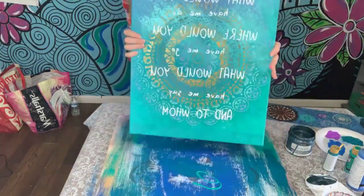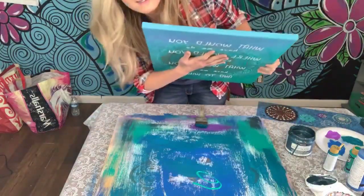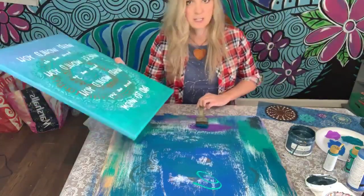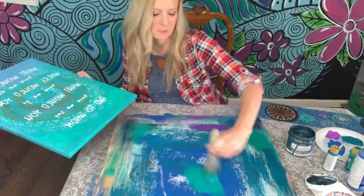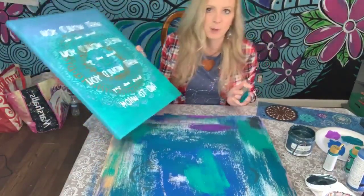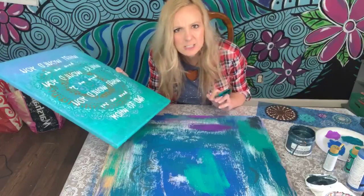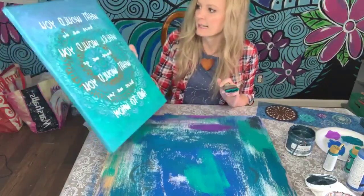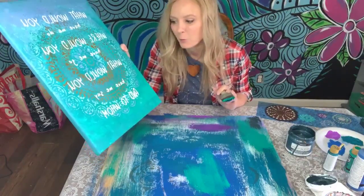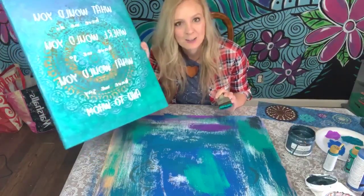This one I'm not totally in love with, but I love what it says. It's a quote by Gabby Bernstein — I think she got it from A Course in Miracles. It says: 'What would you have me do? Where would you have me go? What would you have me say, and to whom?'